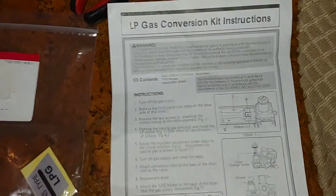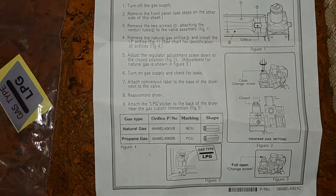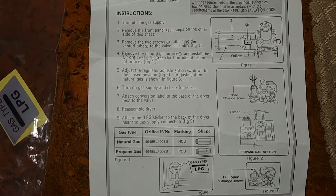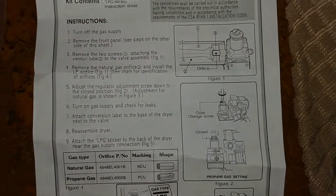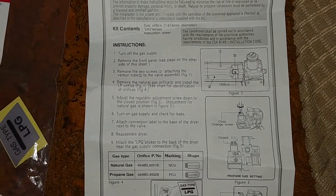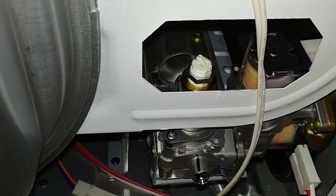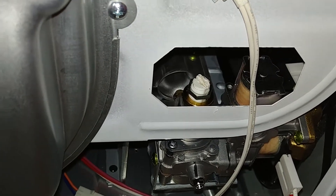That step is done and complete, but the second step is to adjust the regulator adjustment screw down to the closed position, which is shown right here. And if you watch any of the videos on YouTube like Appliance Bar Pros, they'll take that white plastic screw right there and very easily take a screwdriver and start screwing it down.